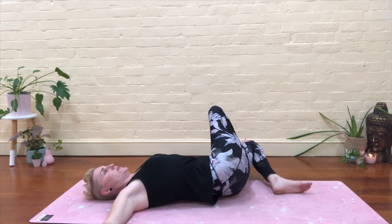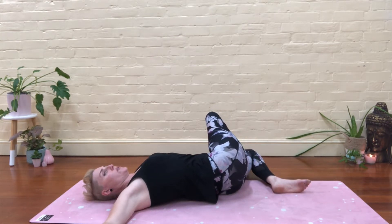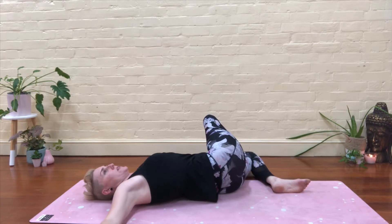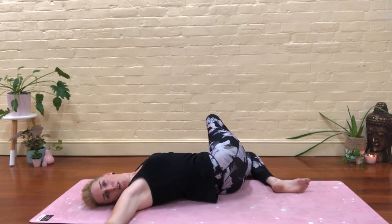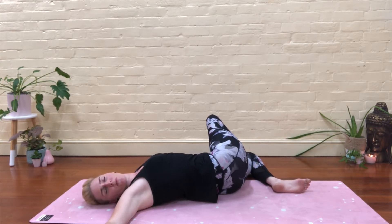Your body will stop you. Nice and slow — pressing down through that right shoulder especially, try not to let it follow you over. And then if it feels good, turn and face the right, close your eyes here. You're facing away from your lower body. Relax — the floor has got you. There's no need to push into this stretch, just hold and release.